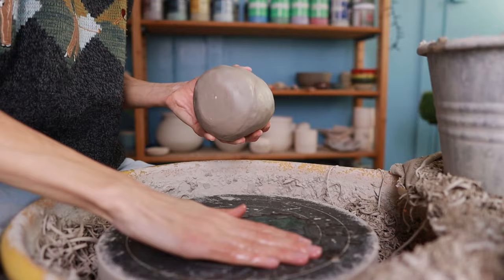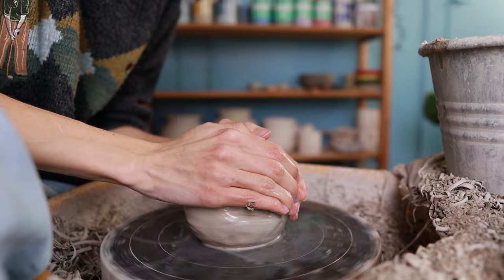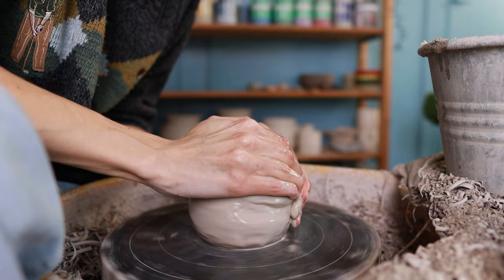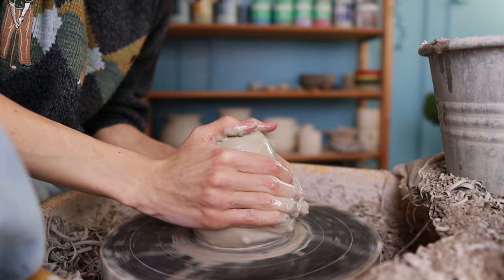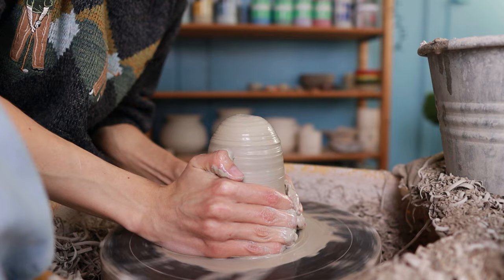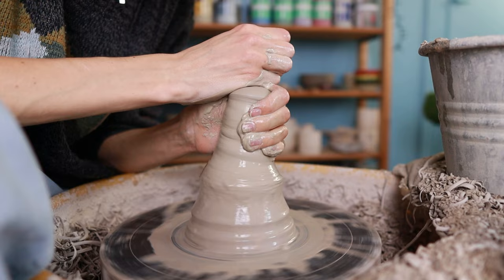First, I attach the piece of clay onto the bat with some water. I took a little too much water in the beginning, but if you just put some pressure on the clay it will get stuck. Then it's time to start centering. The great thing about throwing off the hump is that you only have to center the top part, so I mainly just put pressure on top and start centering, though it can help to center the complete piece so it isn't too wobbly. I center by coning it up and pressing it down, repeating this until the clay is fully centered.